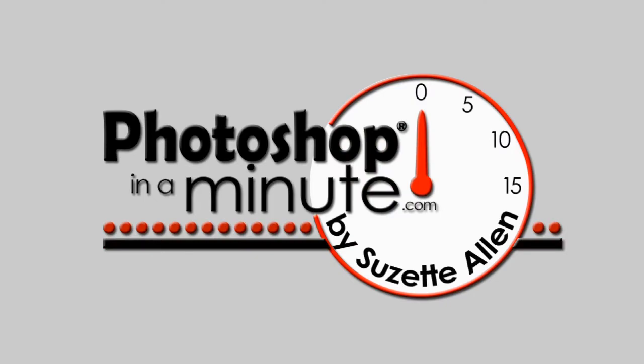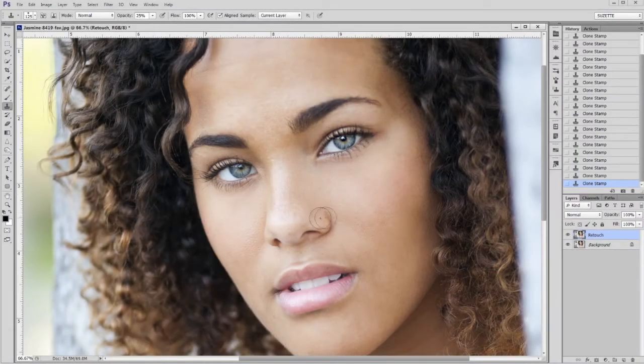Welcome to Photoshop in a Minute. This is Suzette Allen. Today we're going to talk about how to brighten the catch lights in somebody's eye. In this picture, the catch light brightens one eye, but this eye is a little bit dim, so we are going to brighten the catch light. Let's start.